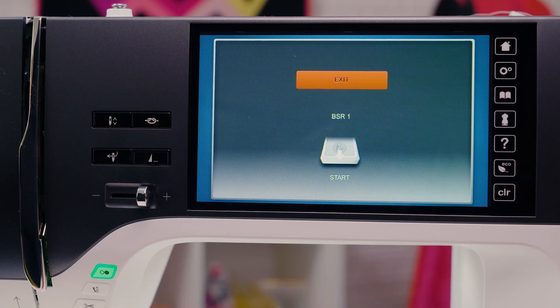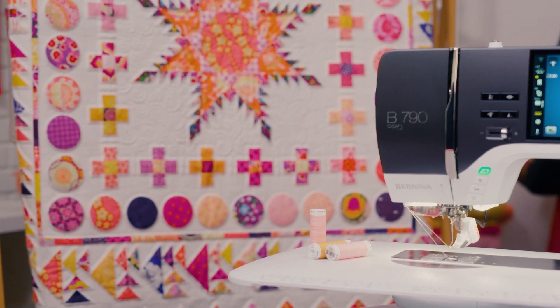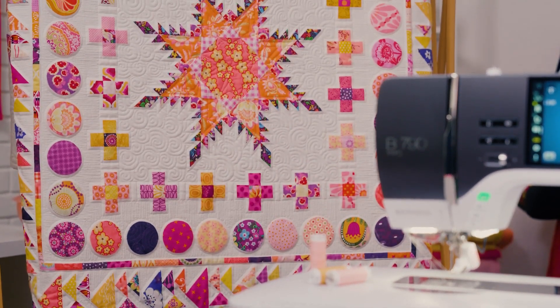If no sewing is done for up to 60 seconds, the kickstart function is automatically terminated and the display changes.